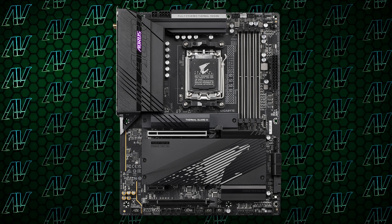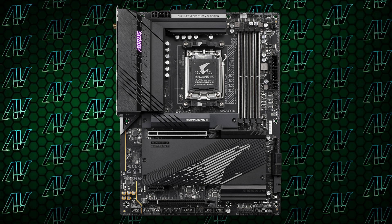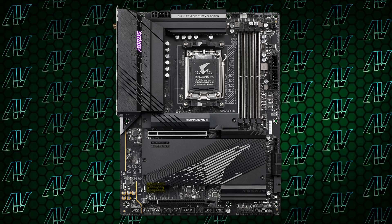Moving down to PCIe expansion, things are pretty standard with a primary Gen 4 16X slot and a 1X slot below that. Wait — a 1X slot? On a Gigabyte motherboard? I thought they went through a long and painful divorce or something. Gigabyte have made it a quest to not put 1X slots on any of their motherboards in the past few generations, and now they at least put one on the mid-range board. Gigabyte, you sure do move in mysterious ways.